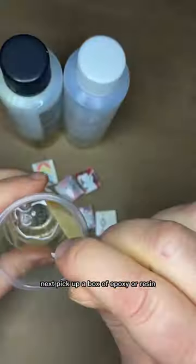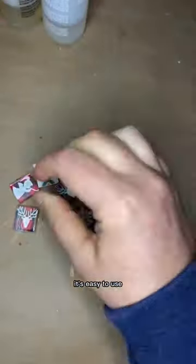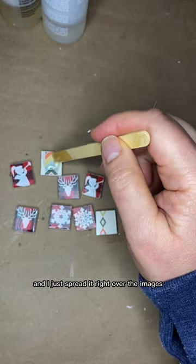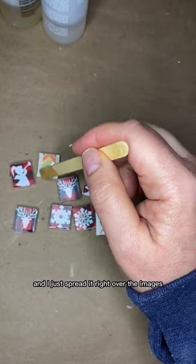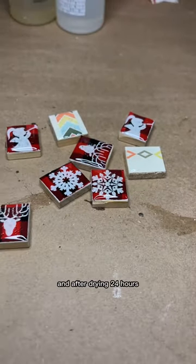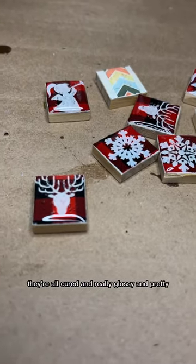Next, pick up a box of epoxy or resin. Don't be scared — it's easy to use. Just stir it in a cup per the directions, and I always just take a popsicle stick and spread it right over the images after that Mod Podge has dried. After drying 24 hours, they're all cured and really glossy and pretty.